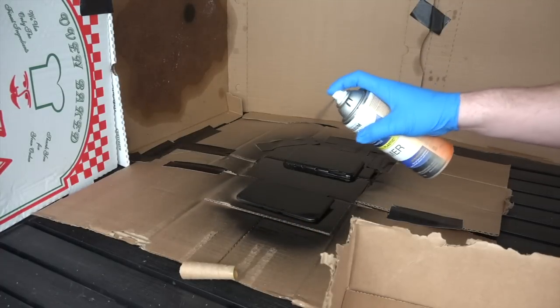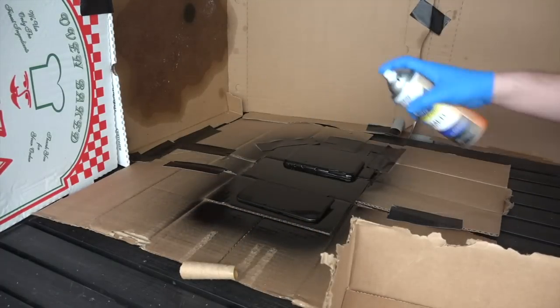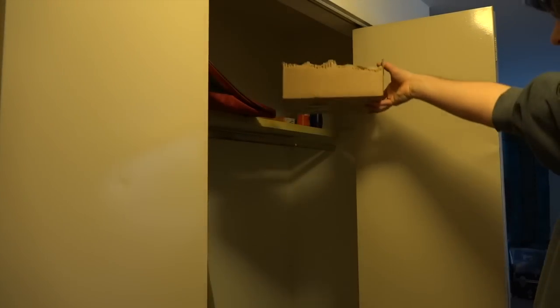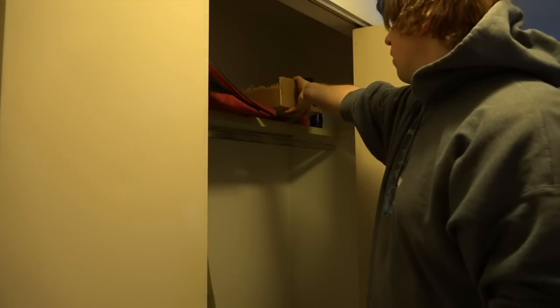Make sure you wait about a half hour in between layers. Once we get the primer down, then we're going to move on to our gloss coats. In the meantime, you're going to want your paint to dry in a warm spot, preferably dust free. Since it was cold outside, I moved mine into my closet. You get the idea.